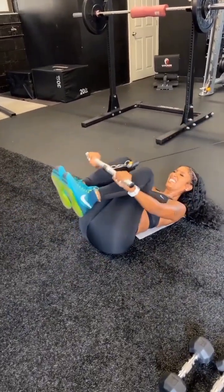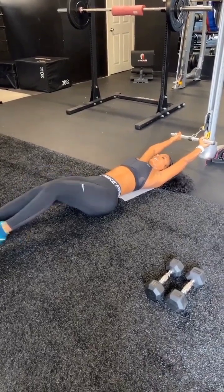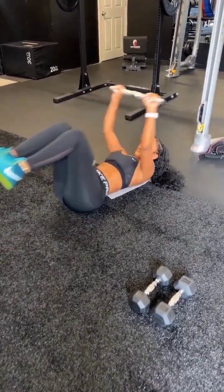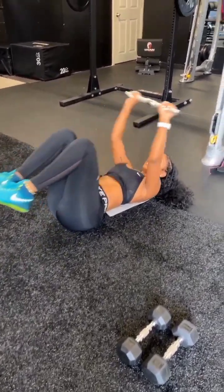Really crunch in. Four, good. Come on, you have three more. Three more, let's go. Three, come on, two, last one. Nice work.